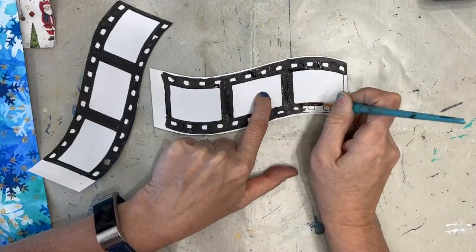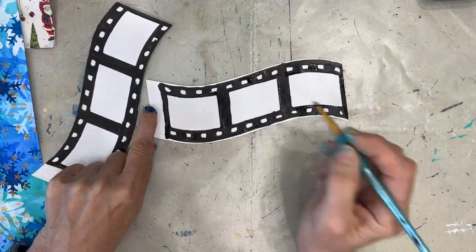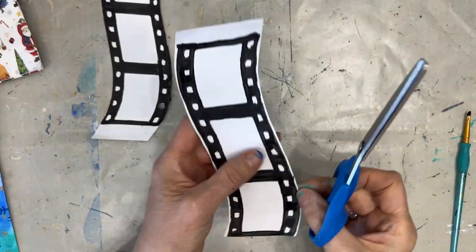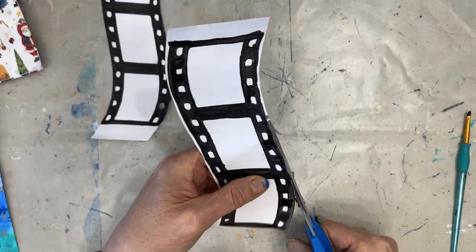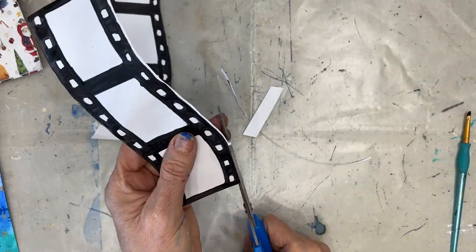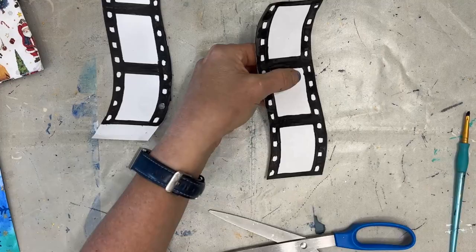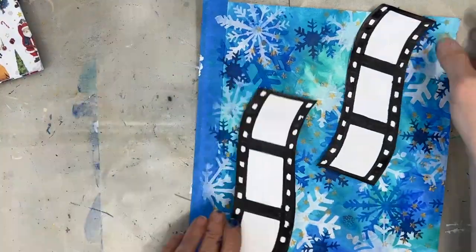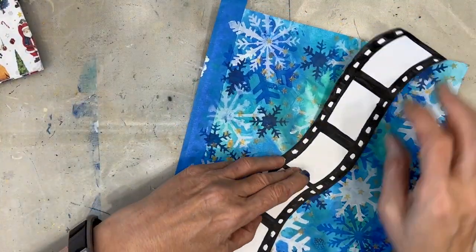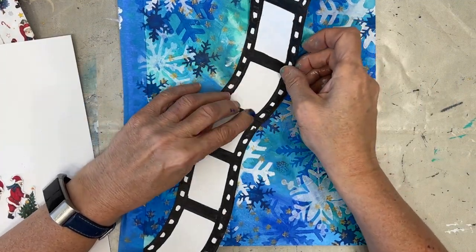Don't get me wrong — I'll be using those Santas on composition books, on ATCs, or on gift tags. I'm just cutting off the excess and cleaning up the edge. This way I didn't have to be so picky when I painted. And you can see how lovely, how wonderful that dark black contrast is from the page.